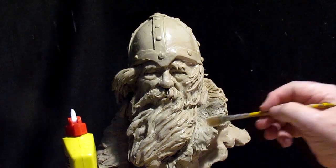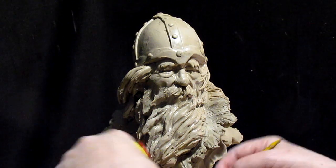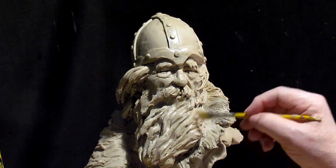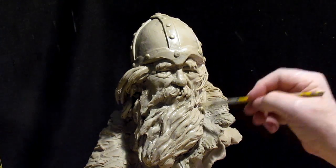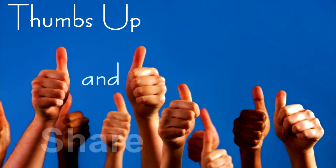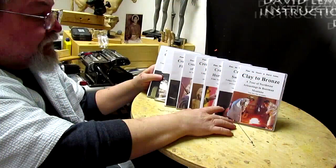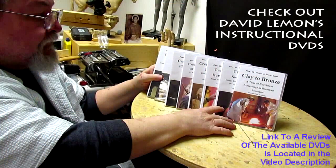Alright everybody, have a good night and I'll see you next time. Give me a thumbs up and share my video, and check out my instructional DVDs — there's a link down below this video.